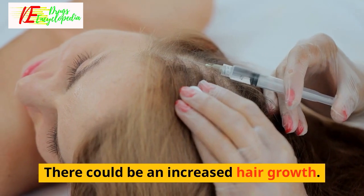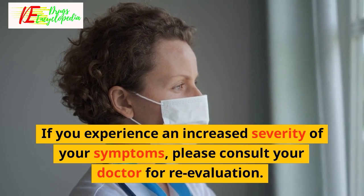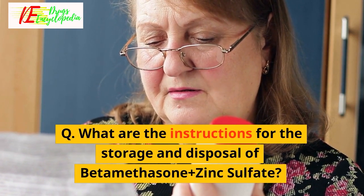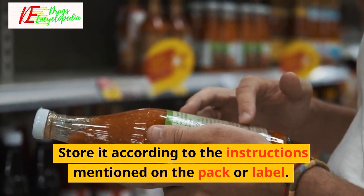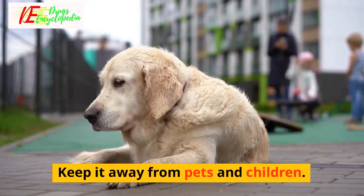There could be increased hair growth. If you experience an increased severity of your symptoms, please consult your doctor for re-evaluation. Q: What are the instructions for the storage and disposal of Beta-Methasone Plus Zinc Sulfate? Keep this medicine in the packet or container it came in, stored according to the instructions on the pack or label. Dispose of any unused medicine and keep it away from pets and children.